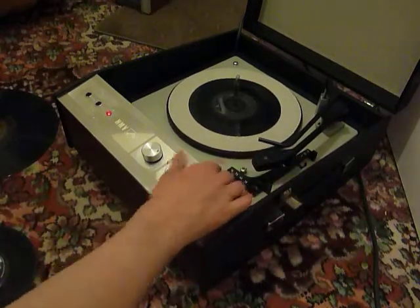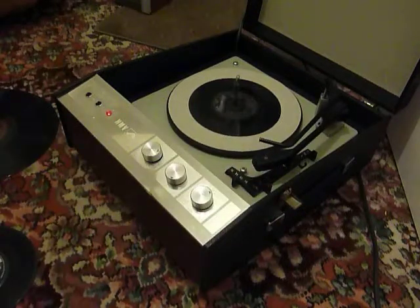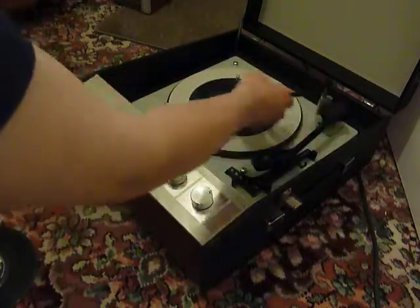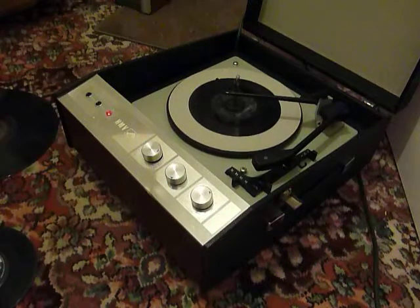The mat will start the turntable turning and you can then place the arm onto the record yourself. Once the arm is on the record and it's playing, carefully lower the stacker arm down and then it will know to switch off at the end of the record.